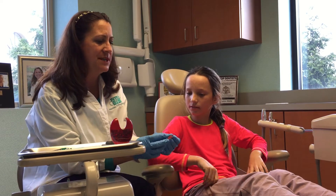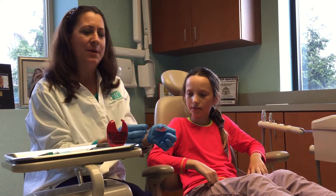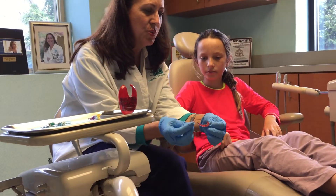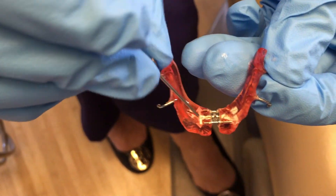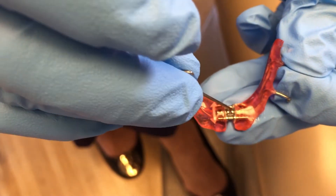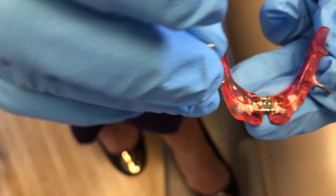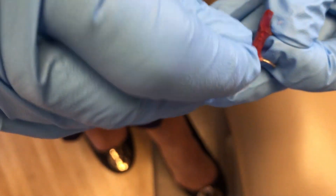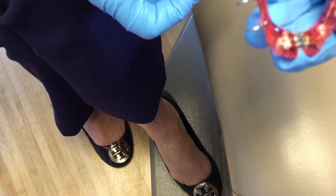This is also a type of expander, and what we're going to do is show you how to turn the expander today. The Schwartz is made out of acrylic and wires, and there's a little hyrax screw. This little key goes into the expander, and you follow the arrow — it's so easy. Even Zoe can do her own expansion. So once the key is in, you turn straight down, and that expands the hyrax. Why don't you show us how to do it?